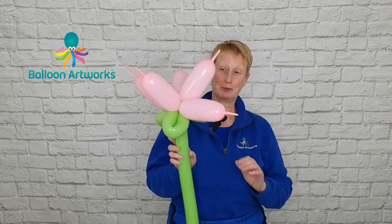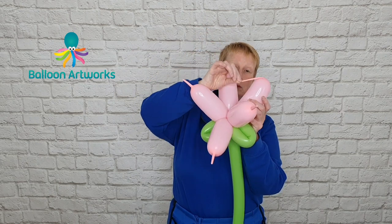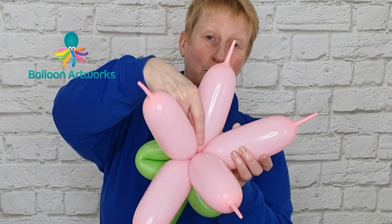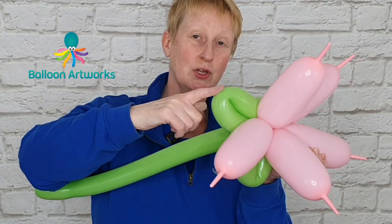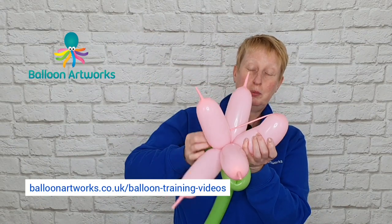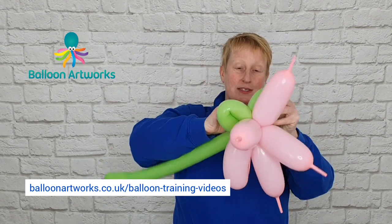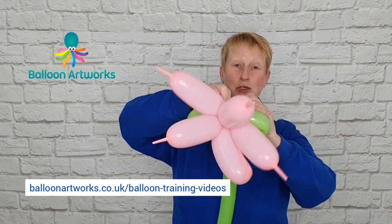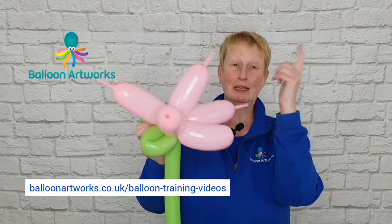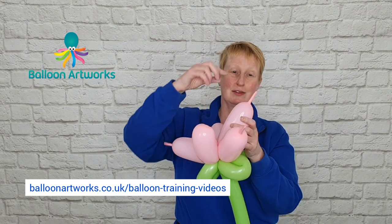Take the tip of one of your 321s, pull it down, and we're going to stretch it all the way down, pull it into the centre, and then wrap it around one of the leaves. Take hold of your tip, pull it down and then wrap it into the leaves. Make sure you wrap it around a few times because if you don't, it will ping up and undo whilst you're working with the others.